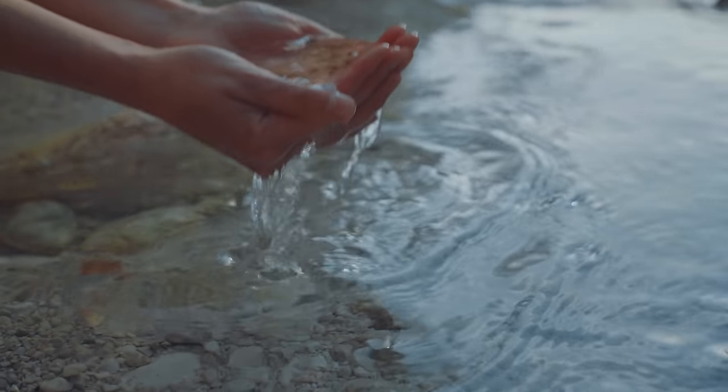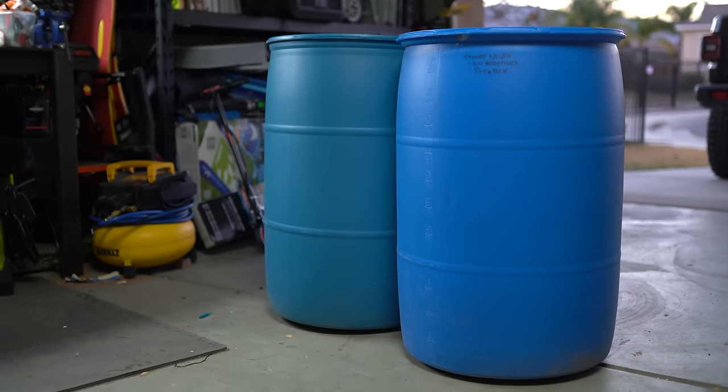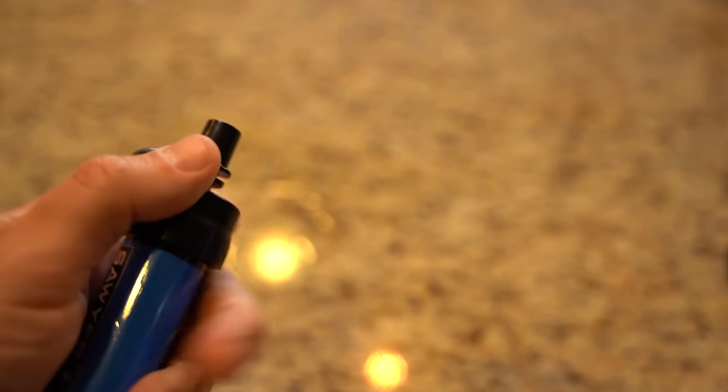Water is your most critical resource after a disaster. After you run through your own backup supply, then what? You can buy small water filters, which are great, but what happens when they break or they just stop working?